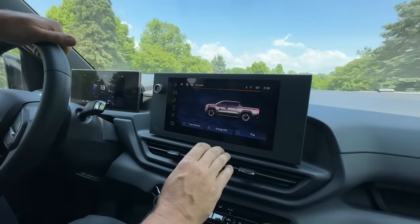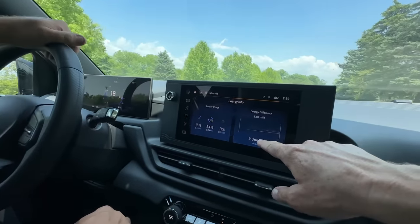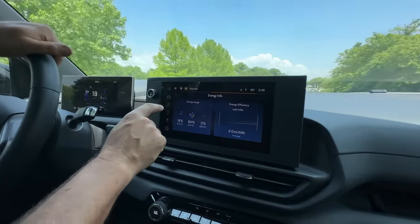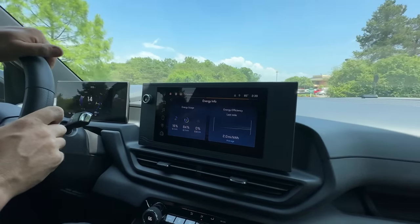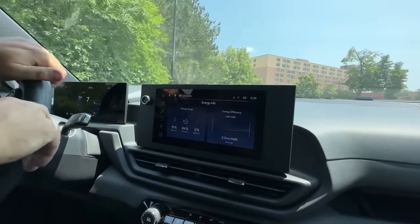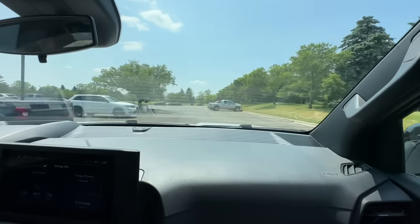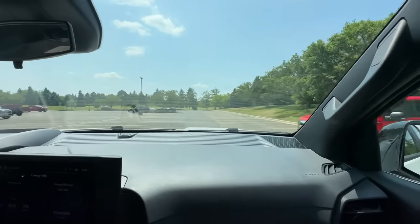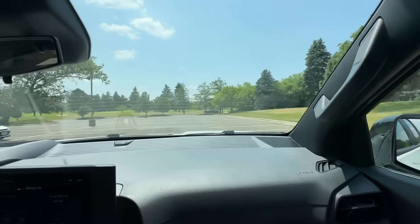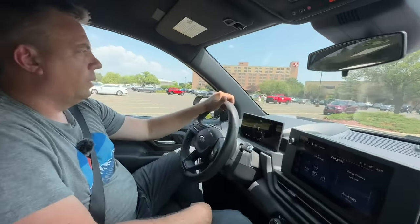Looking at the energy screen we're getting about 2 miles per kilowatt-hour, though we've been stepping on it. For context: the Hummer EV I drove to Moab got about 1.4, and in the Lightning we get roughly 1.9 to sometimes over 2. City driving is great for EVs because stop-and-go helps replenish the battery; highway is harder because you're constantly pushing into the wind. On my Cannonball run in the Tesla I got about 3.3 to 3.5, and our Bolt gets over 4.4.